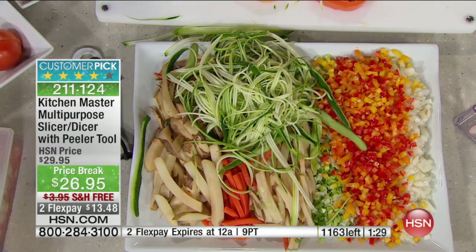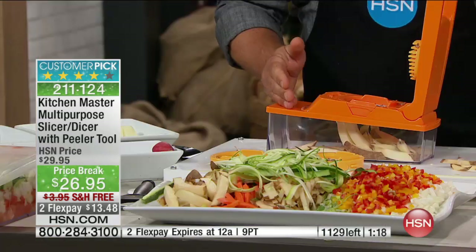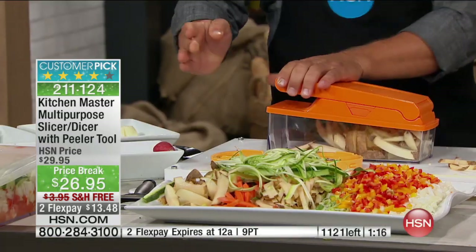We basically have more people calling than we have quantity available. It's a huge customer pick at hsn.com. You can go to hsn.com or use your iPhone or iPad. Big french fries — done in seconds, all you do is press down on the lid.